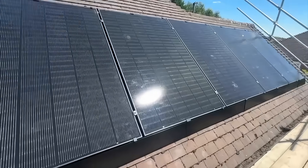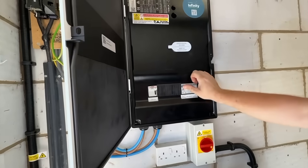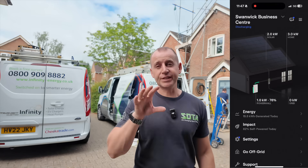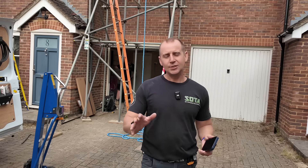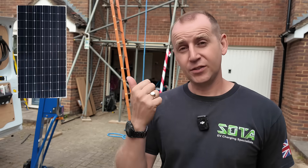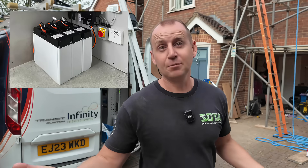I'm on site today with Infinity Energy Services installing a full solar system and a Tesla Powerwall. If you've ever wondered if solar is worth it, what it costs and how it works, this video is going to cover everything you need to know. What actually is a solar PV system? Well, the basic components — there's not a lot to it. You have the solar panels, the inverter, cabling, and protection for the electrical system, and if you're having batteries installed as well, obviously batteries.